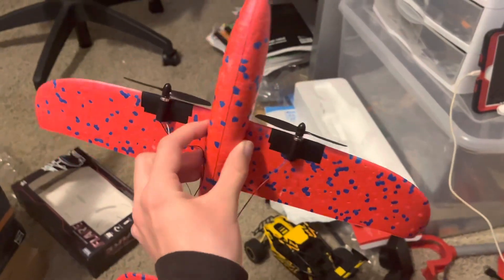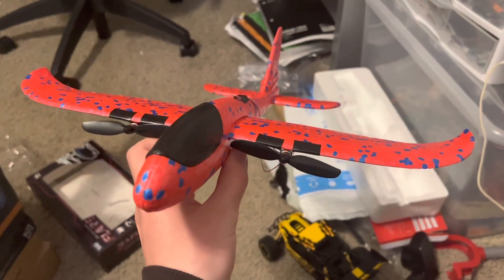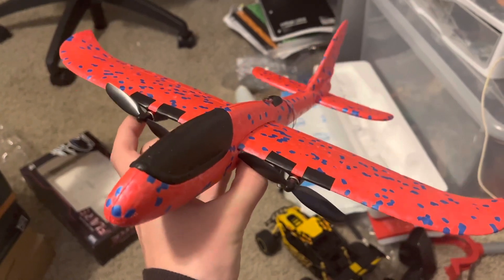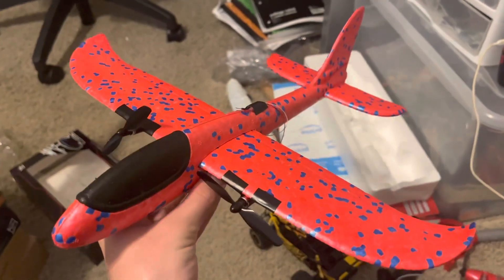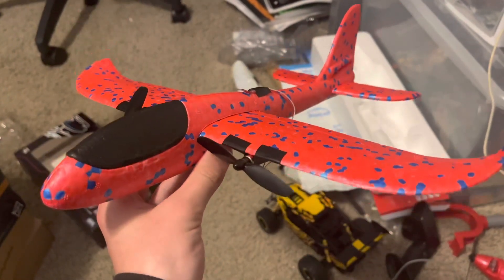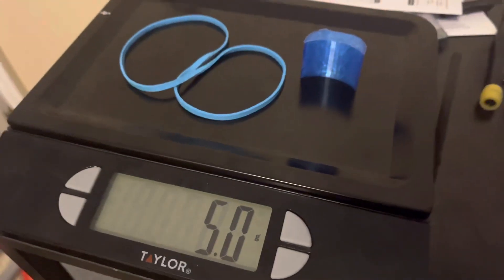I took off the motor mounts because I realized they were adding too much unnecessary weight. And then I realized that I had killed — killed killed — all of my batteries that are light enough, which means it's time for Plan B.